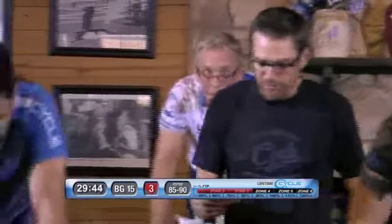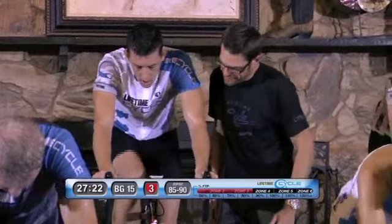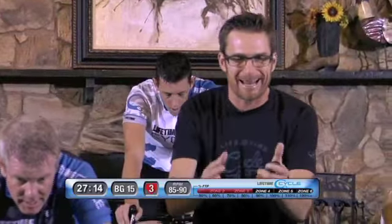Nice work. Come on now, keep it steady, don't get bored with this set. Five more seconds and you're going to have a seat. 92%, 15 seconds, and then you're going to stand up. There you go, keep it nice and steady. That's what's beautiful about this indoor training — you can dial in your intensity.